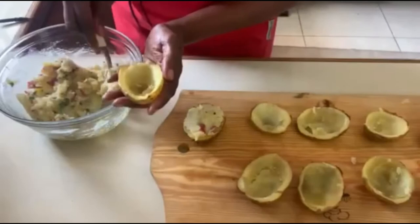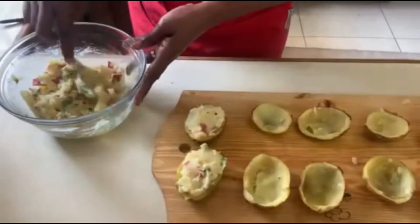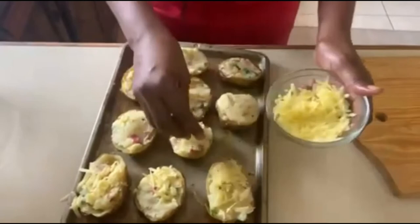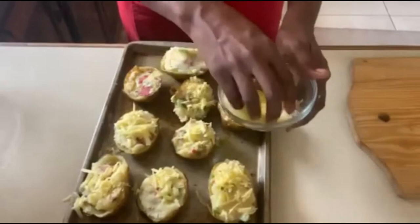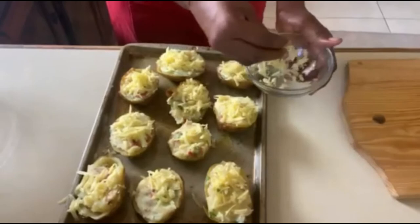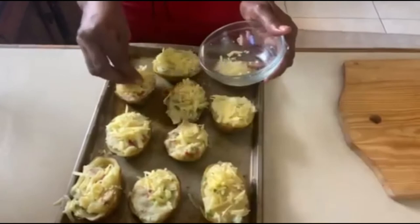We're going to put them back into the oven and bake for about 15 minutes until the cheese on top is nice and melted. The final touch is to add our grated cheddar cheese just to the top of our stuffed potatoes. If you wanted to add some cheese to the stuffing you could, but I chose not to. This is such a perfect side dish — you can have this just with a salad and it is so filling. Now it's time to bake!